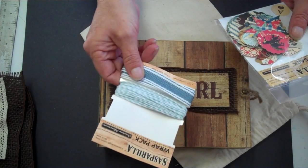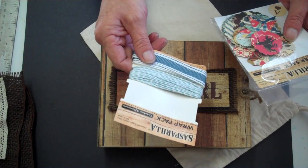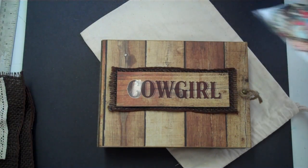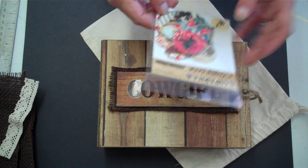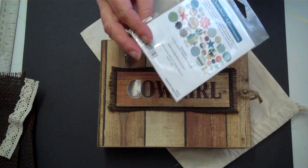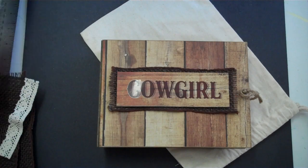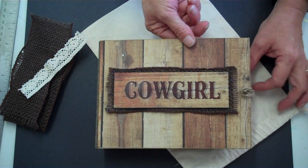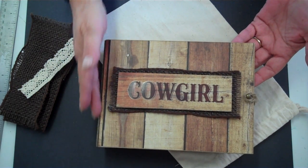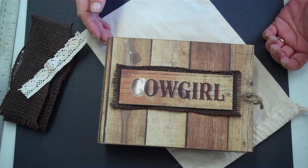And then the ribbon wrap pack — I only used this one. And then the flower pack, which I really didn't use either, so I'm really full. When you fill it full of photos, try to leave a little room so that you have a little room to expand.